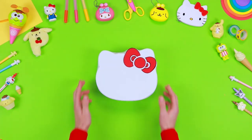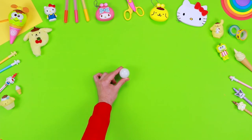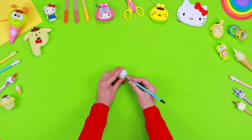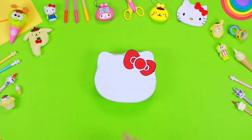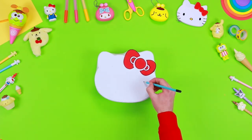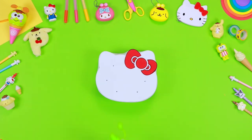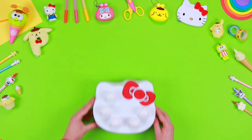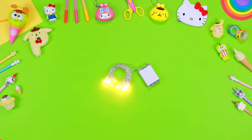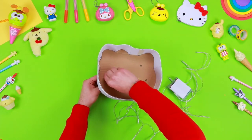Stick the bow on the structure of the lamp using some glue. To create the lights, you need two plastic ping pong balls. Very carefully, create a hole with an old pencil — for this step, don't forget to always ask an adult for help. Use a pencil to draw some dots on the structure of the lamp and create small holes. Place the ping pong balls on top of the lamp and use some liquid glue to stick them. The two holes must match perfectly.